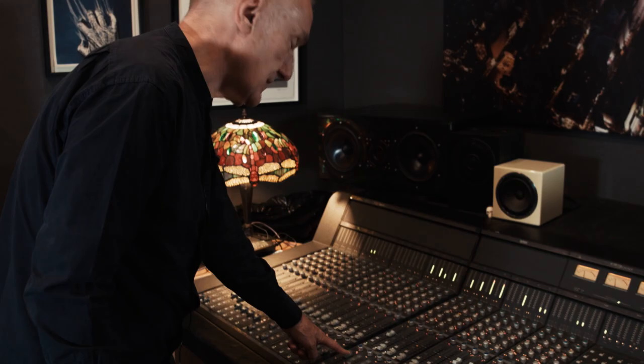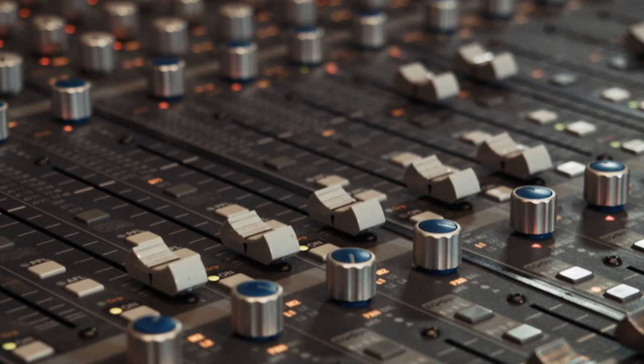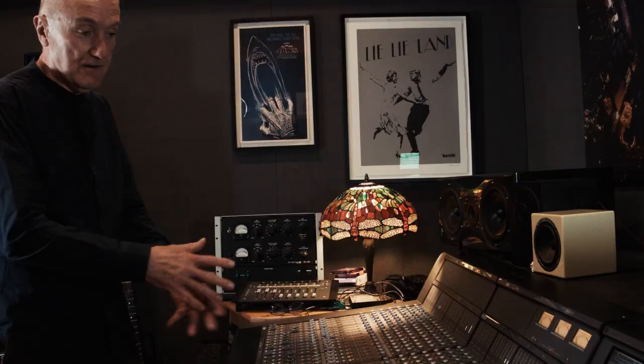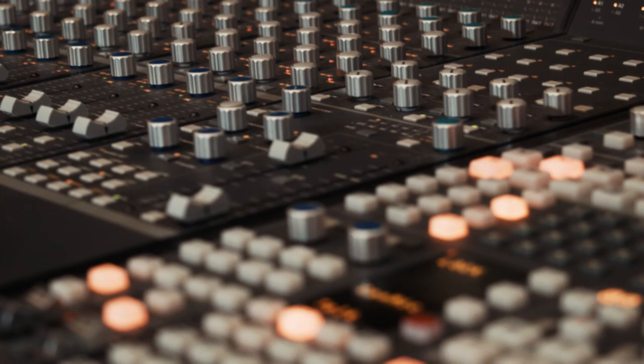A lot of people think it's a digital desk. It's not a digital desk — it's an analog desk but it's digitally controlled. What we're looking at here is the control surface. This is where the operation comes from, but this is the only digital side of it. It's like a giant typewriter function really. The analog side of the desk is in my machine room, where we'll go and see in a minute — that's where all the analog channels and the computer are, controlled from this surface.